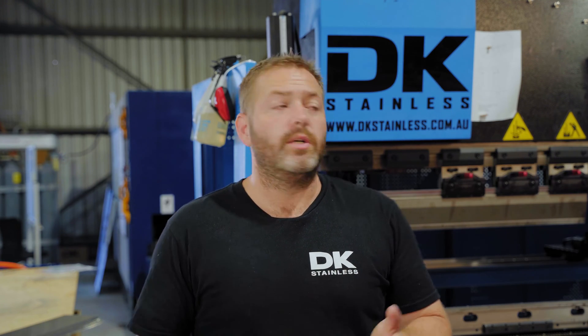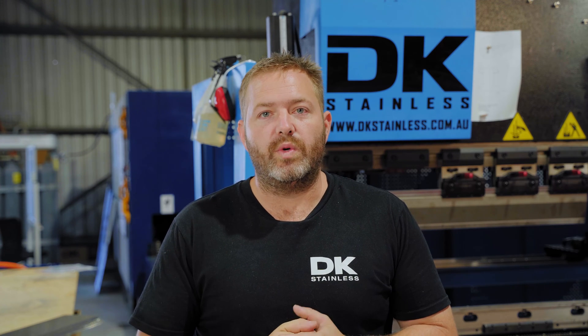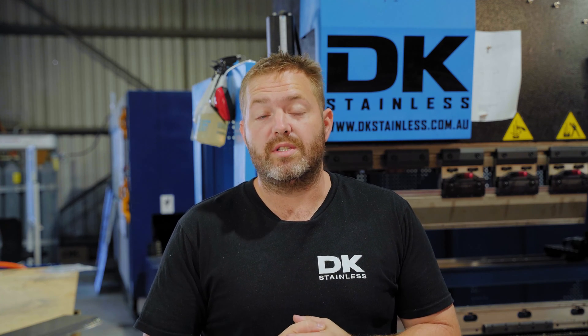G'day guys, Dan from DK Stainless here. Today we're going to go through a little bit about the press brake and folding one of our products, which is one of our stainless steel water tanks.